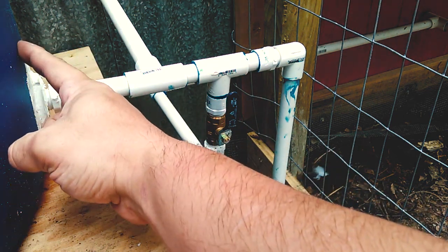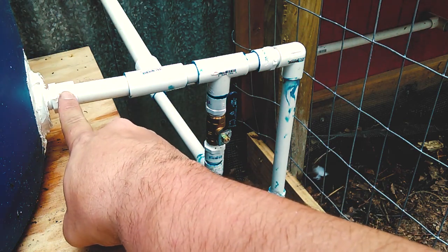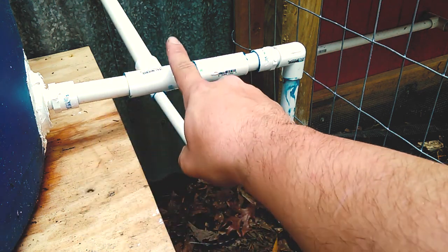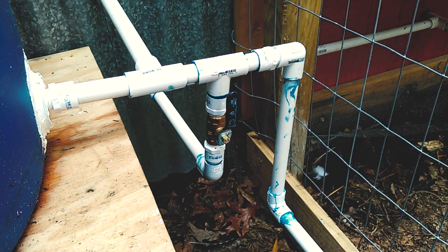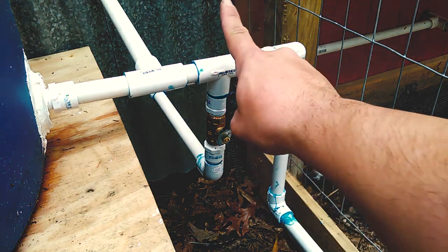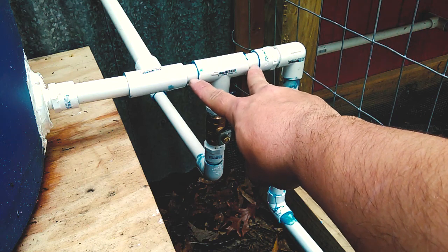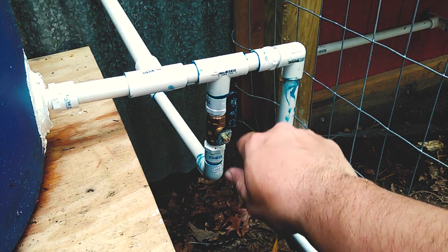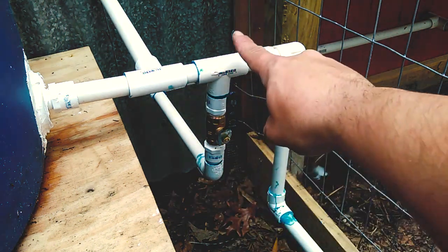We have a bulkhead that is connected to the 55-gallon drum barrel. That has a threaded extender right here, then we have the half-inch PVC pipe. We have a T right here that actually extends into the carport, and then we have another T connected by two half-inch PVC pipes. That comes down into the shutoff valve, and the reason why you want to have that shutoff valve is if I want to clean it out.